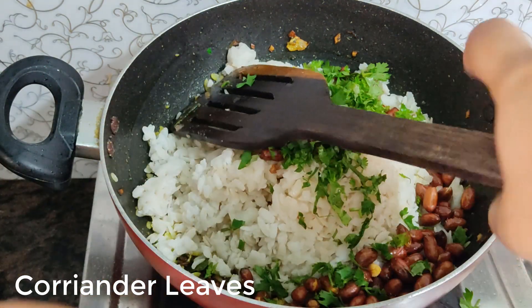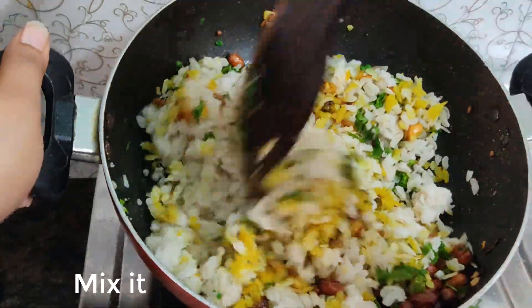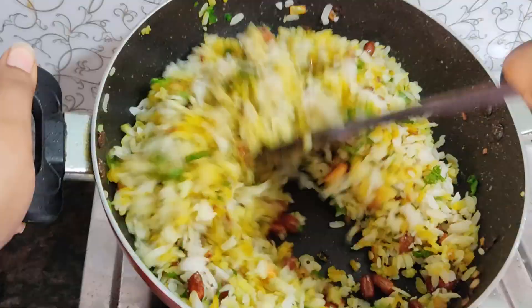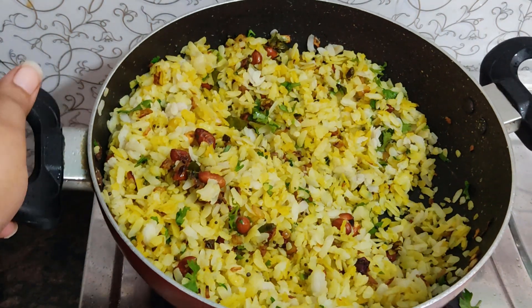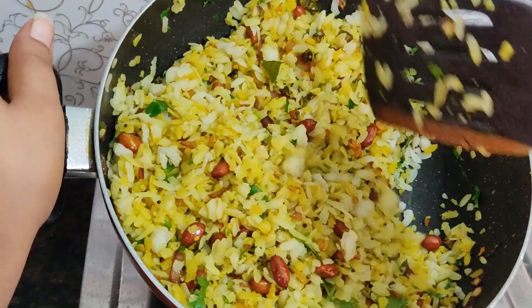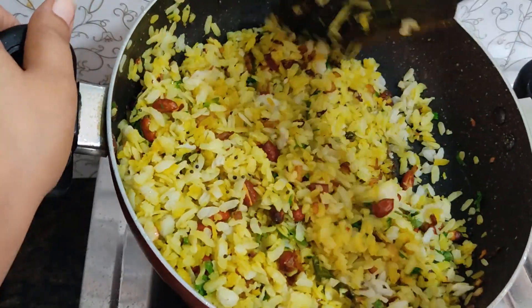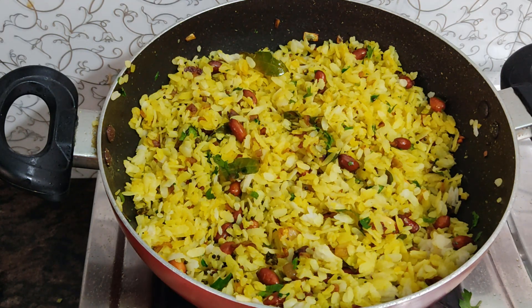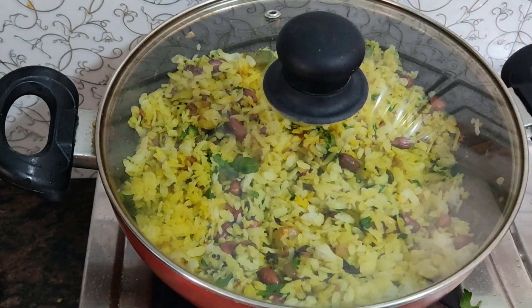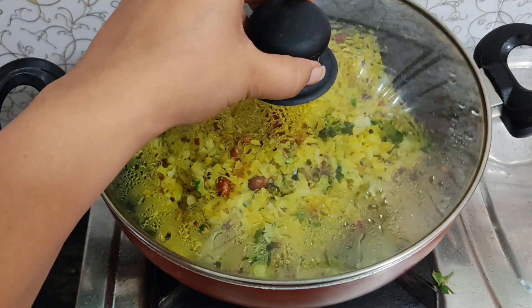Mix it well for about 3–4 minutes. The poha will become soft and more tasty once mixed properly. Keep mixing to ensure everything is well combined.